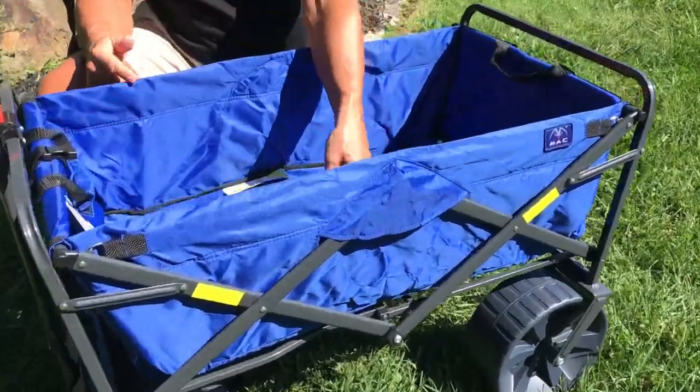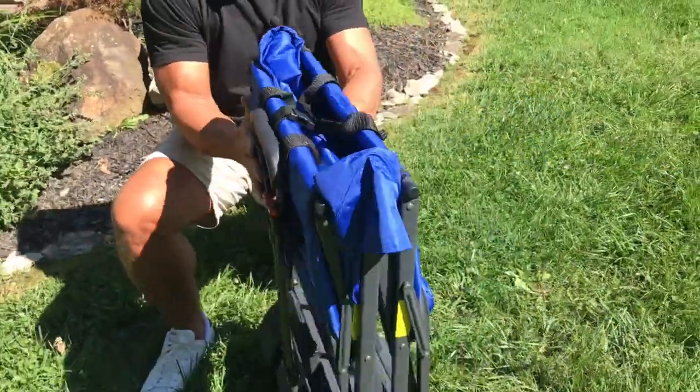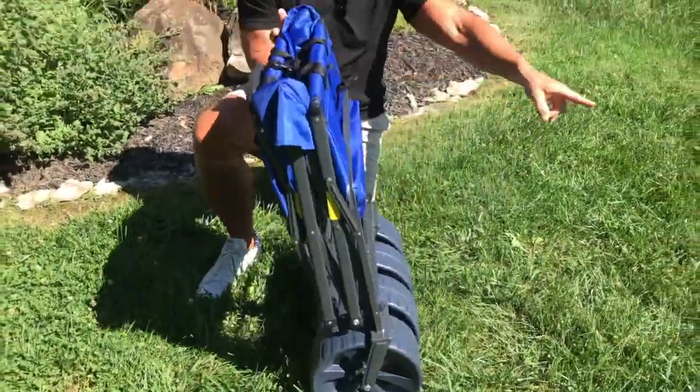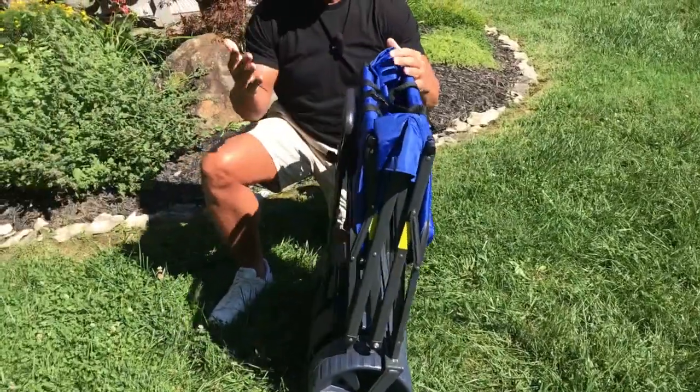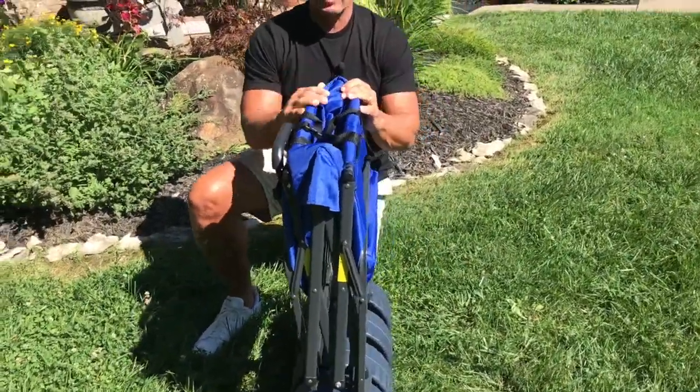One — check this out. All I got to do is pull this up and this thing collapses just like that, so it's very thin and it'll actually fit in that bag right there, which is really nice. You can just tuck this away in a closet.